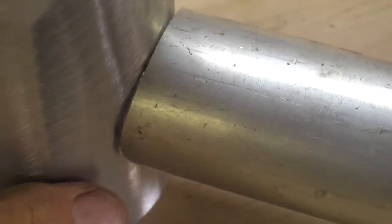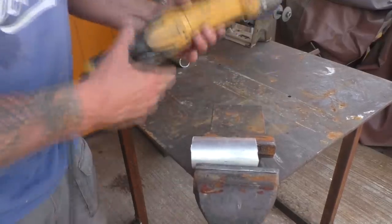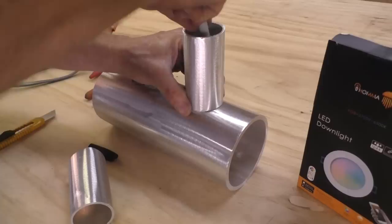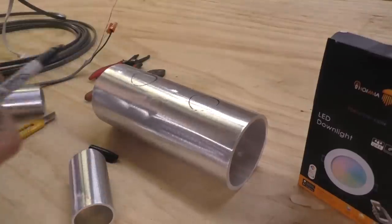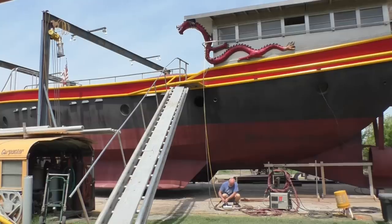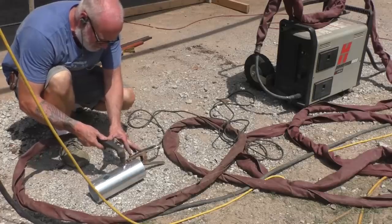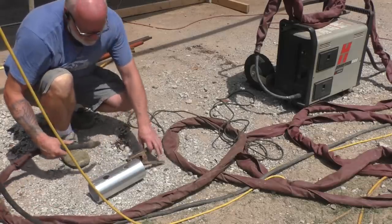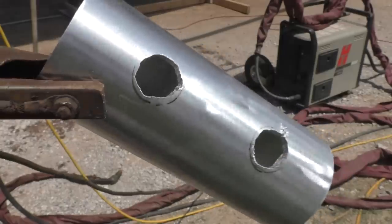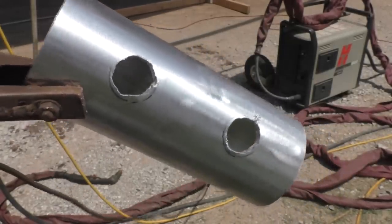Cutting in a shallow bird mouth. Well, if you're building a big boat in your front yard you probably have a plasma torch, so why not take advantage of it? But you can drill it.